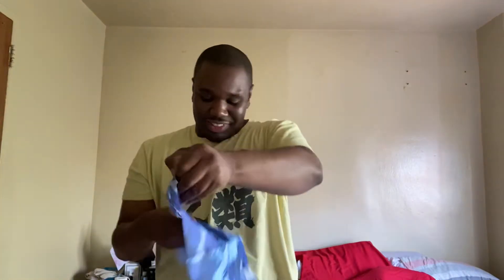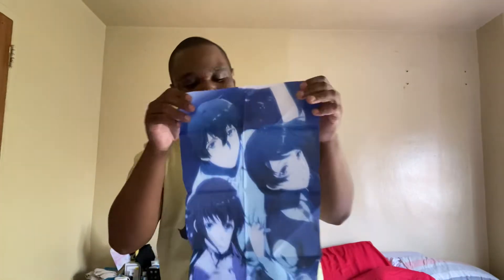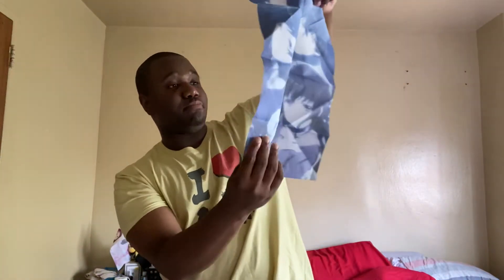Let's see — oh, this must be the fabric poster. Now I've got to see this. Let's see what it looks like. Oh wow, this is fabric! Oh snap, look at this. Oh my god, look at this. It's so bright — like dark, but it's so faint.